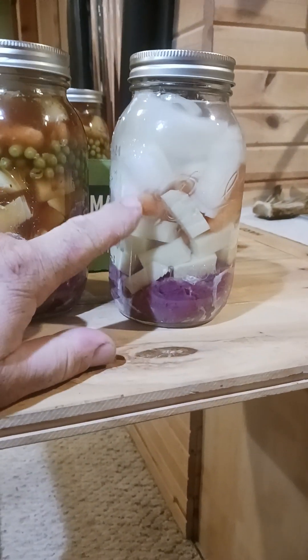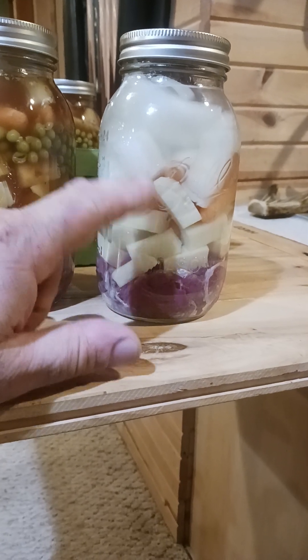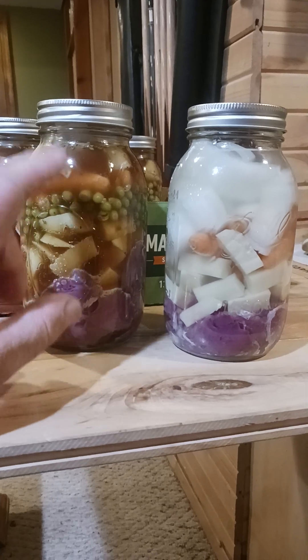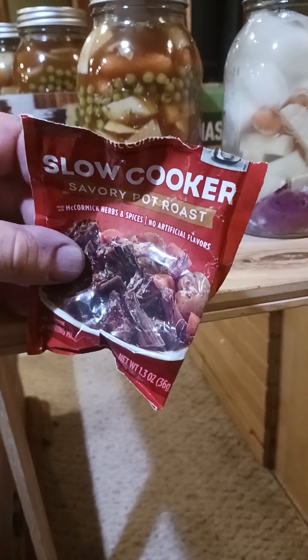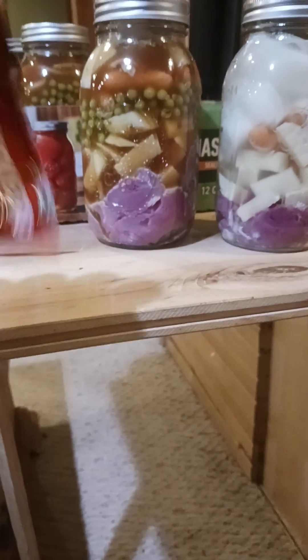I do it two ways. This one here is just a water brine, and it's good for pouring on noodles and rice. But if you want a hearty stew, I make up a brine: two cups of water, one beer, and a McCormick Savory Pot Roast slow cooker packet. I pour that in and make the brine.